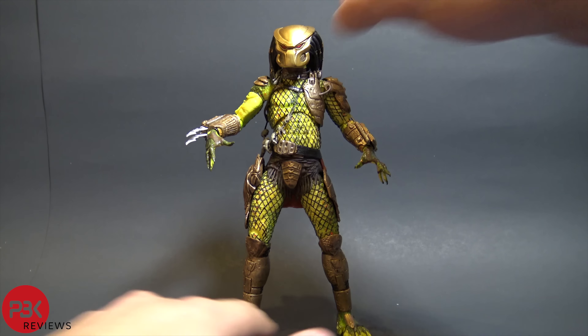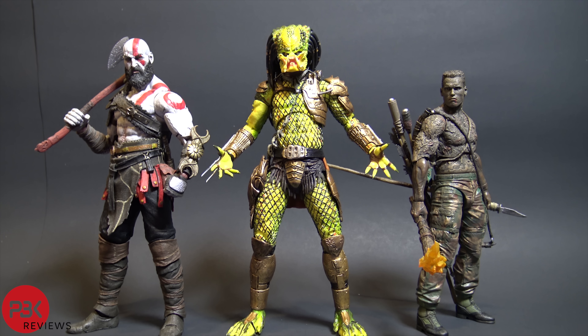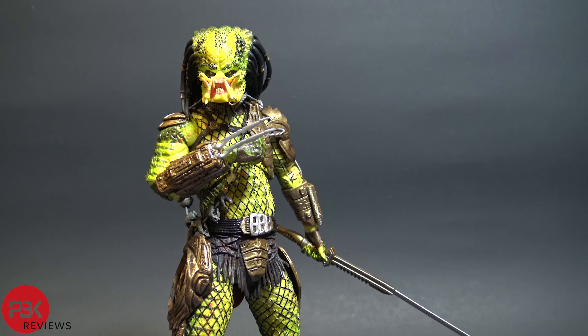Here's a size comparison of how tall he stands next to the NECA God of War Kratos and the NECA Dutch Final Battle version. They all scale pretty well because NECA is consistent with that throughout every line. So if you plan on using this in any display with other NECA figures, you should be fine.